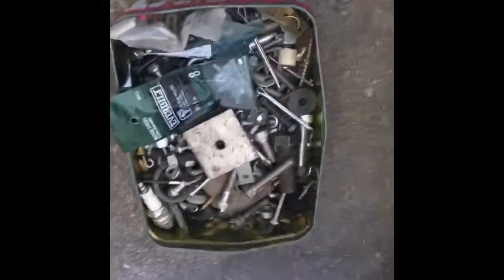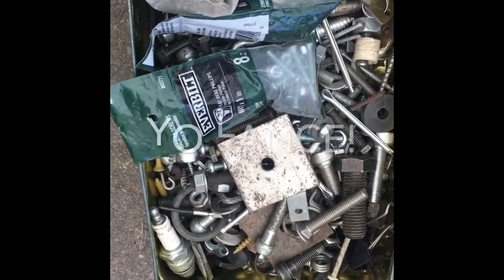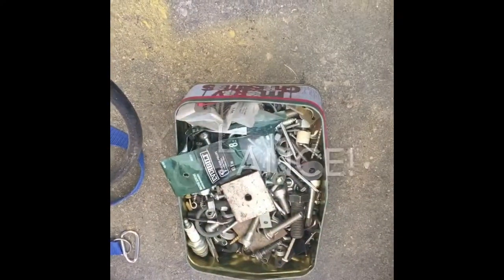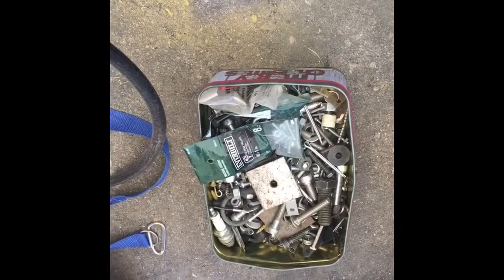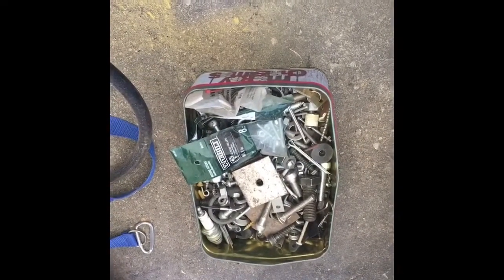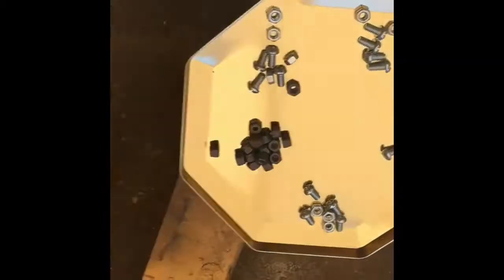I caught that disease from a buddy of mine named Lance. Lance's dad was an expert at saving nuts, bolts, screws, washers — pretty much everything, nails bent or not, didn't matter. I think I caught that disease from him and thus this is how we turned out. Anyway, gotta drill some holes, get the screws in, get the wheels on, and we'll be done.